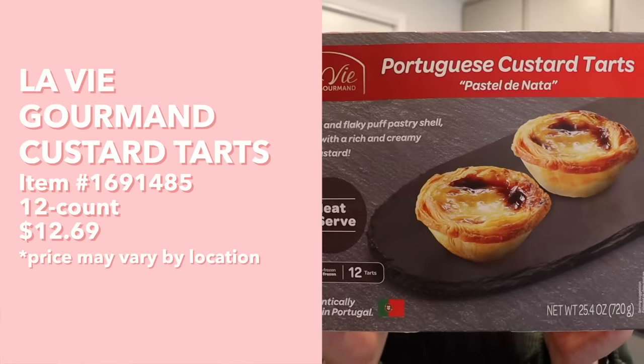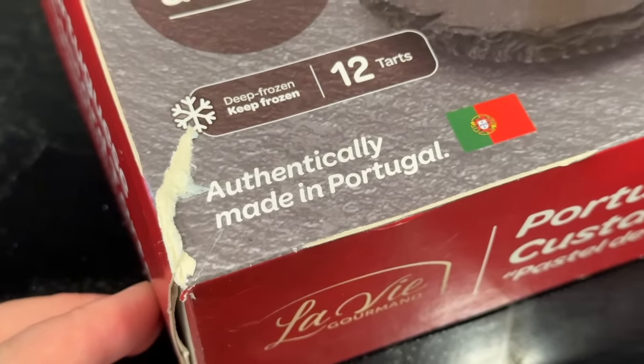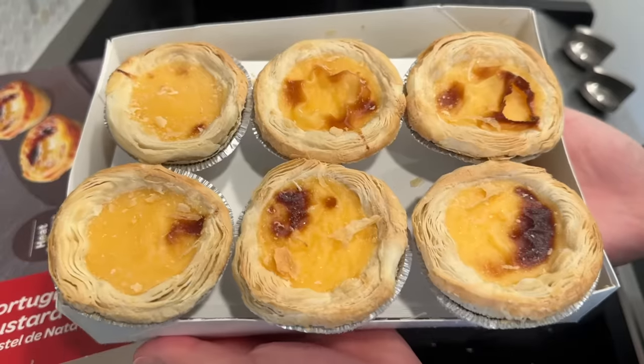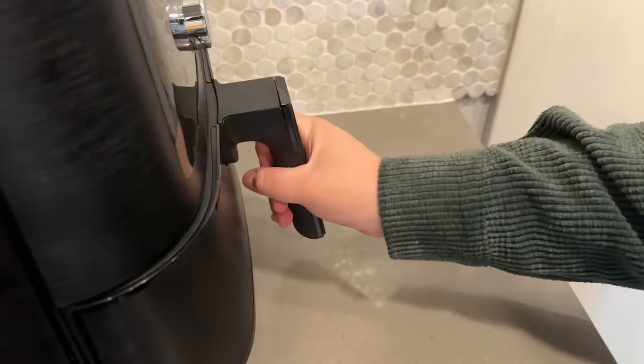Next we have Portuguese egg tarts. I know Portugal is not in Asia, but Portuguese egg tarts — also known as pastel de nata — are really popular in places like Macau and at many Asian bakeries. The box says authentically made in Portugal. To prepare: preheat air fryer to 375°F, place tarts in their aluminum molds on a baking tray on the middle rack, and air fry for 9 to 12 minutes until desired crispiness, then let cool.